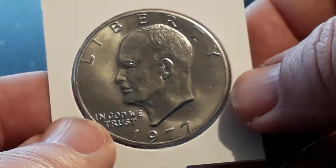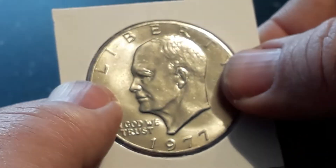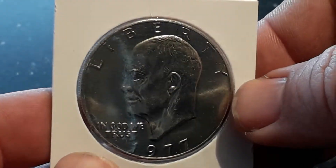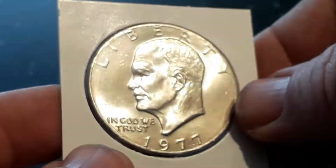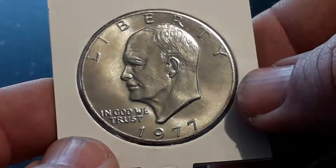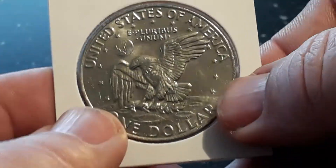I bought this in a mint set that I broke up and I put it in a holder. I do that with every US coin mint set I have. I'm a collector.